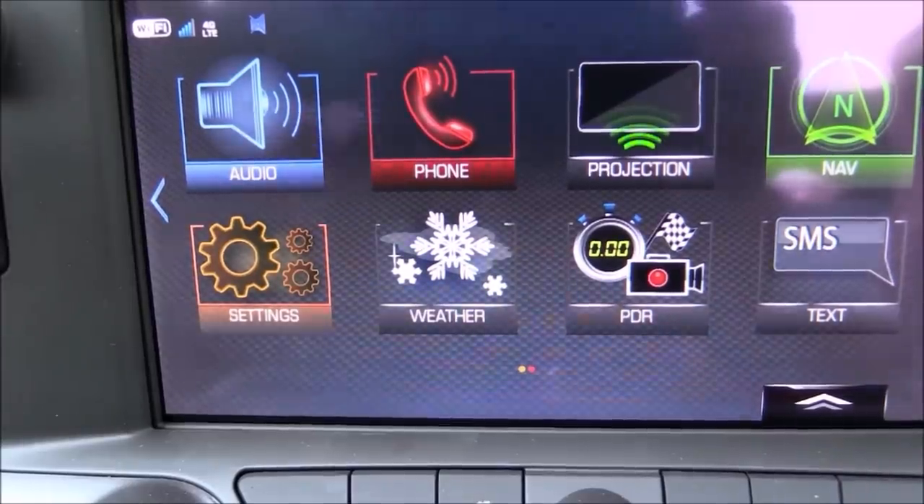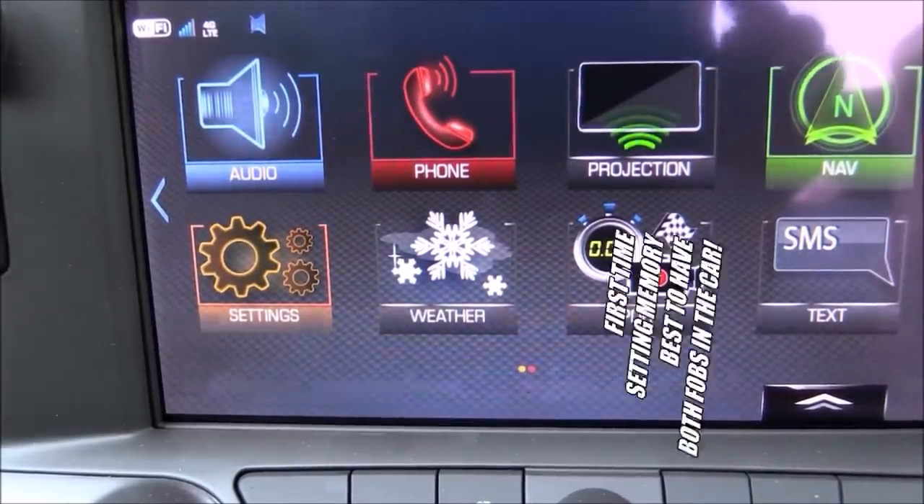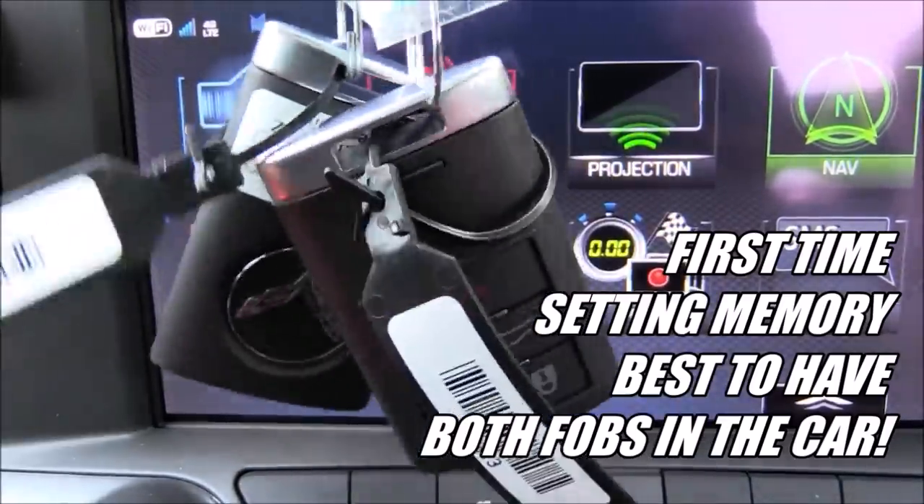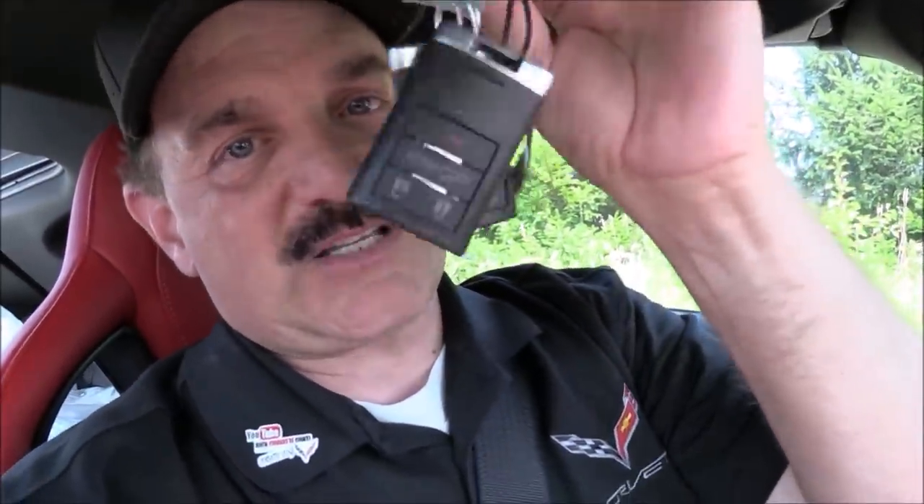Before you take delivery of the vehicle, I always set up the memory the same way. Make sure you've got both key fobs in the car before you go into the driver information center and actually turn on the features of auto memory and auto exit. I want to set those positions first — and make sure you have both sets of keys in the car when you do that.